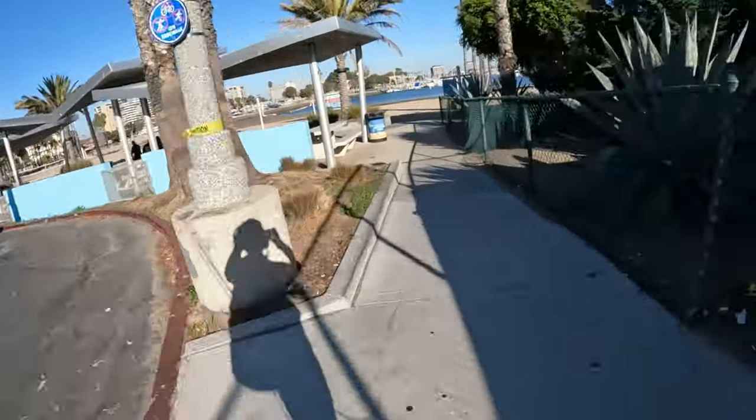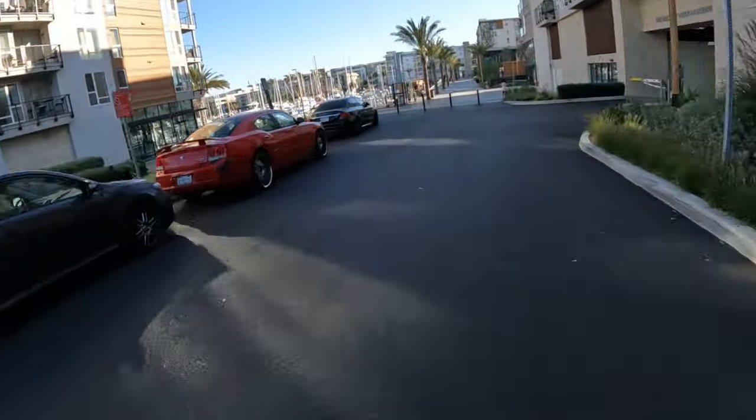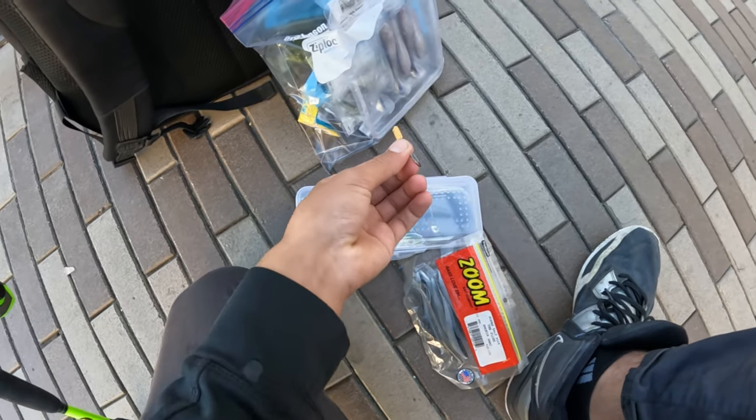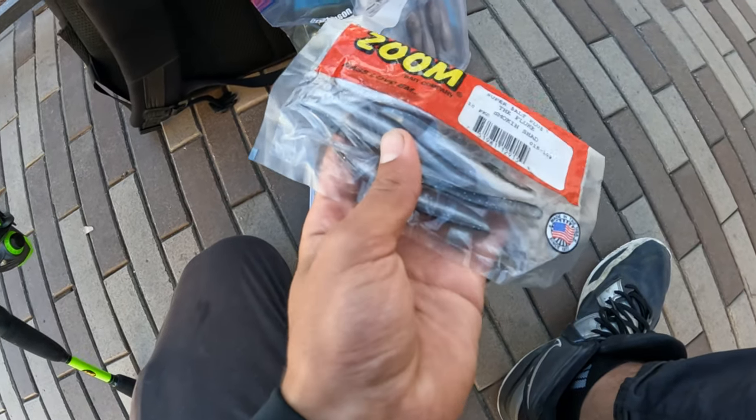Now let's get into the fishing part of the video and show you how to catch fish with paddle tail swimbaits, drop shots with small swimbaits, and flukes right on the water. I'm going to tie on a fluke on a drop shot — a size one VMC hook with a one-eighth-ounce weight and a zoom fluke — and add a little bit of scent.